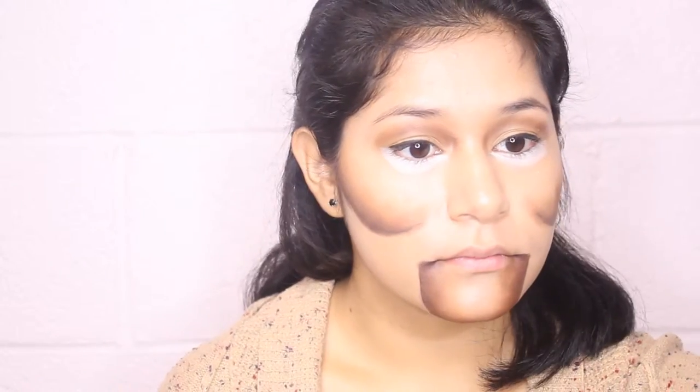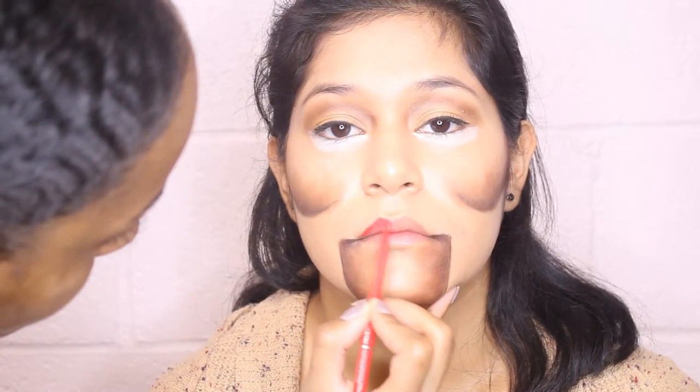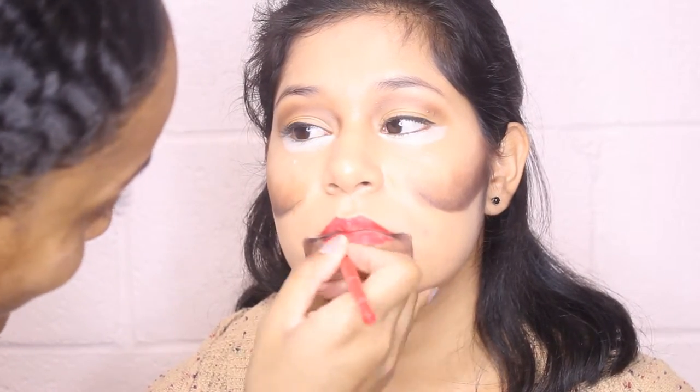This look is basically playing with lights and darks. Now I'm just going to use a NYX red lip liner, and on top of that I'm going to add the Sephora matte red lipstick.